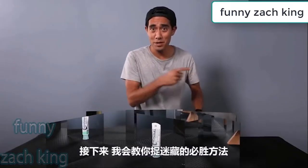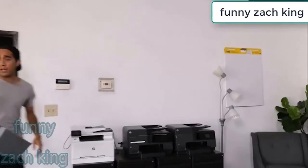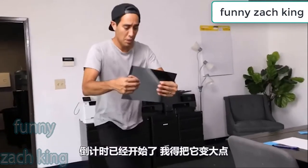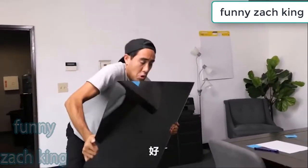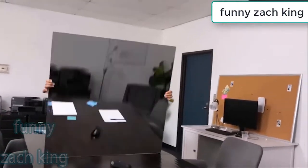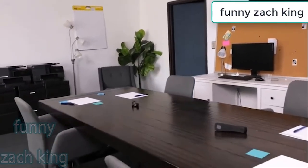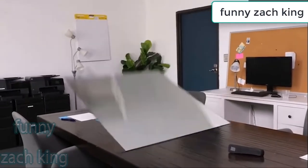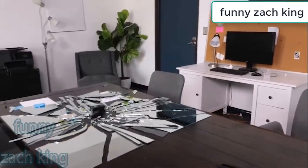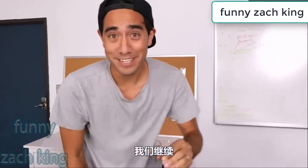This next one is going to show how you can always win a game of hide-and-seek. The game's already started so I've gotta make this bigger. Okay, sweet — it worked. All right, on to the next thing.